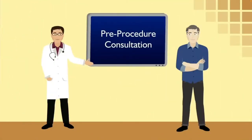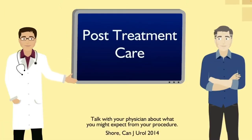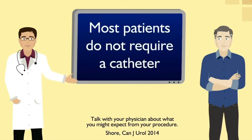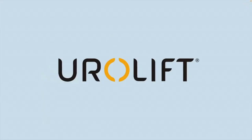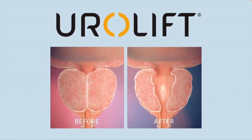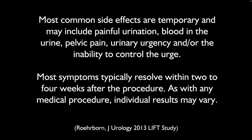Prior to your Urolift system treatment, your doctor will discuss how to prepare, including potentially temporarily discontinuing certain medications. Most patients do not require a catheter after the Urolift system treatment, and most get back to their normal daily activities within days. Most common side effects are temporary and can include discomfort when urinating, urgency, inability to control the urge, pelvic pain, and some blood in the urine. Rare side effects including bleeding and infection may lead to a serious outcome and may require intervention.